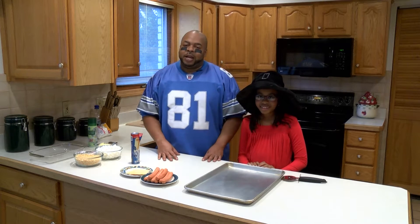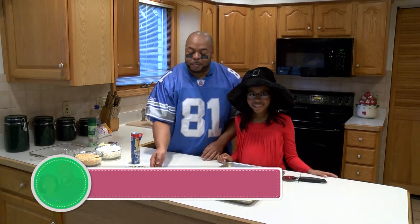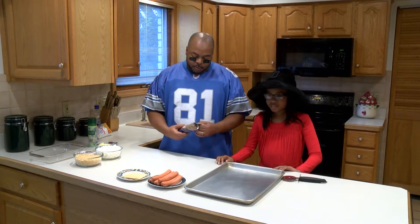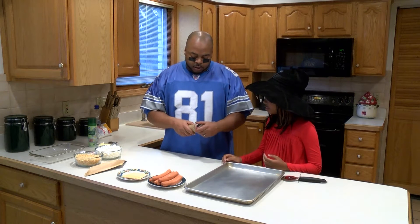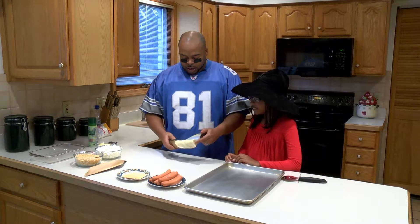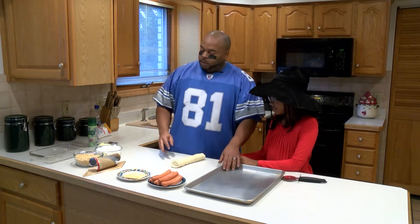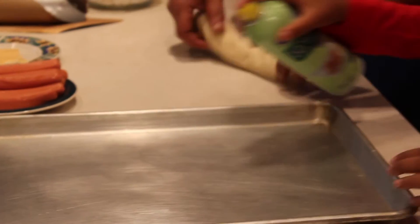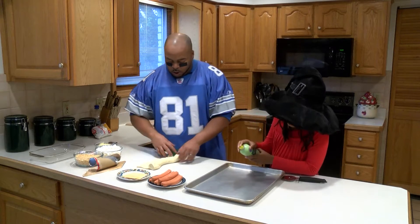Welcome back everybody, thanks for stopping in with Dining with Daddy again. Today we're gonna make some fun spooky mummy dogs. So first we got our hot dogs, cheese — my daughter told you everything — and crescent rolls. I'm gonna open up these crescent rolls. These are great for little parties, and I'm gonna let my daughter help out because this is a fun thing to do. We got our crescent roll sheet, got our baking sheet.